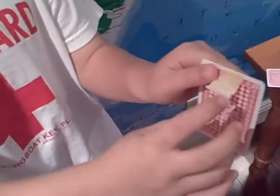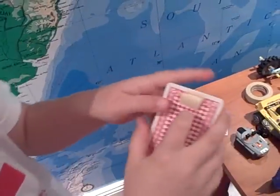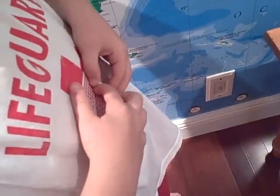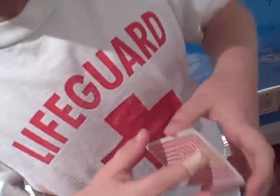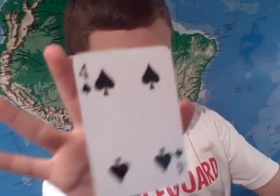It should look like this. Then you fold it. You put your finger — any place on your finger — right on the tape. It should look like this, and you show it. It just floats a little bit.